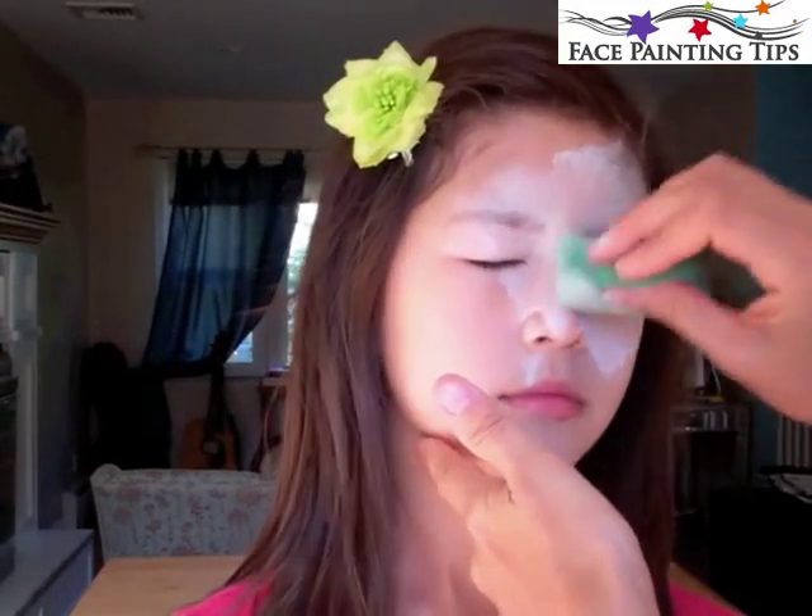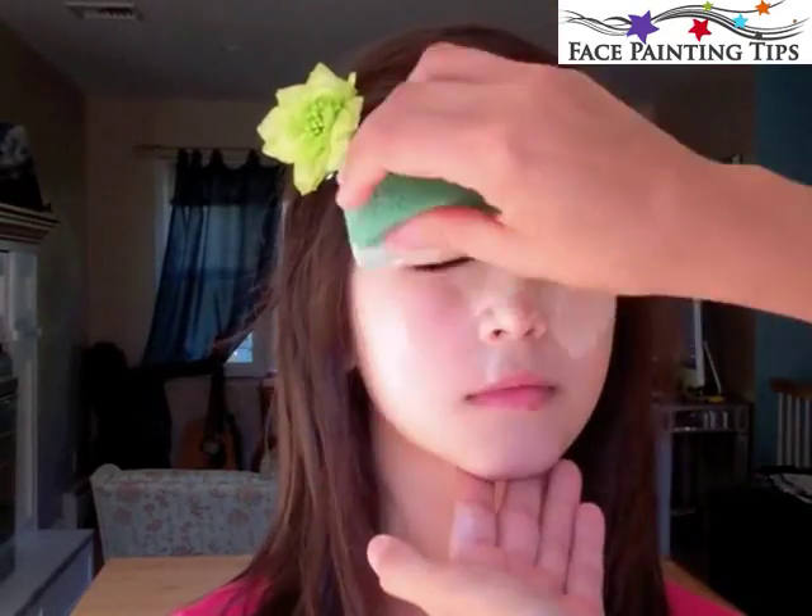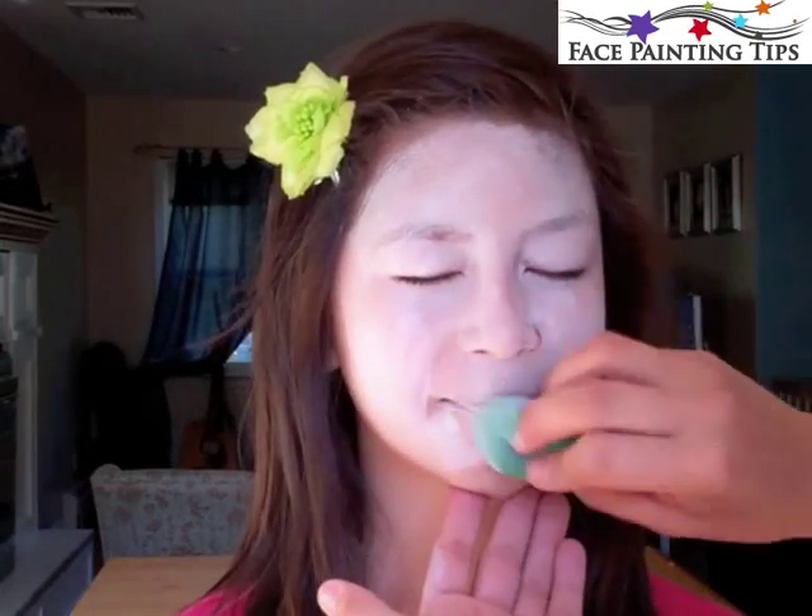I'm covering the entire face with a mix of white and pearl white by Diamond FX. The sponge is rather dry and I'm just giving a nice coat all over the entire face.